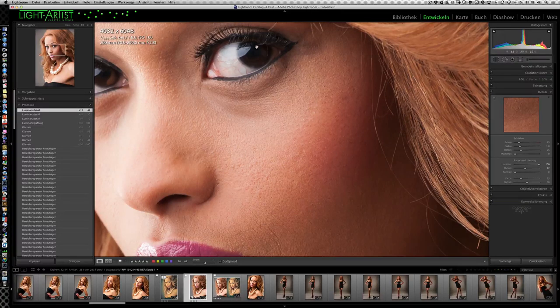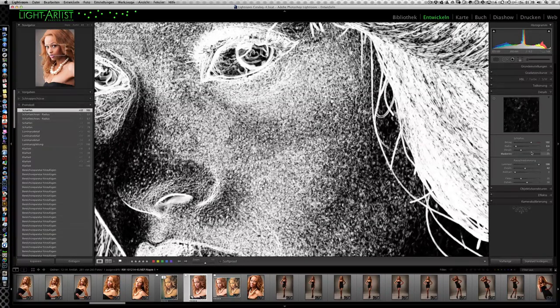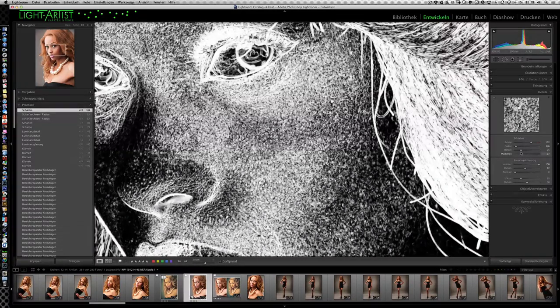Die Rauschreduzierung ziehe ich voll rein. Jetzt kann ich auch mit dem Schärferegler – bei dem ich noch nichts gemacht habe – mit dem Betrag hochgehen. Damit kann ich die Hautstruktur, die sich mit der Schärfe über den ganzen Bereich zieht, wieder ein bisschen hochholen. Den Radius nehme ich ein bisschen runter, irgendwo unter 1 – vielleicht 0,5 bis 0,7. Man kann außerdem mit dem Maskierenregler glatte Bereiche aus der Schärfung rausnehmen. Das ist eine automatische Maske: je weiter nach rechts, desto mehr werden nur noch Kontrastkanten geschärft.